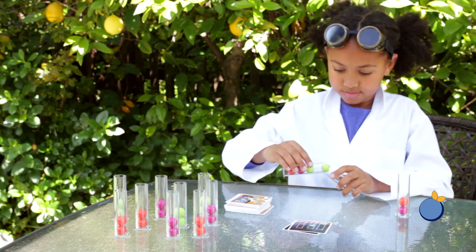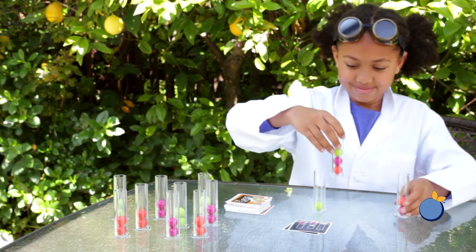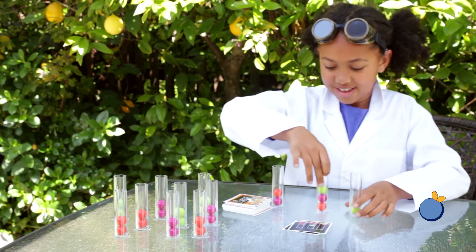The first player to do this will place their test tubes down on the table in the order shown and call out Eureka.